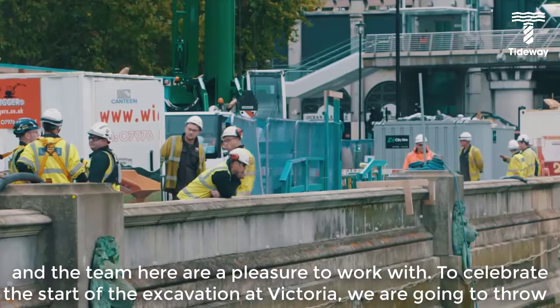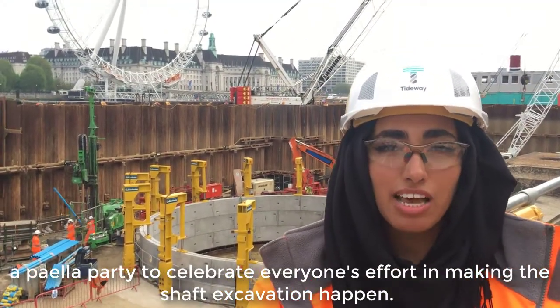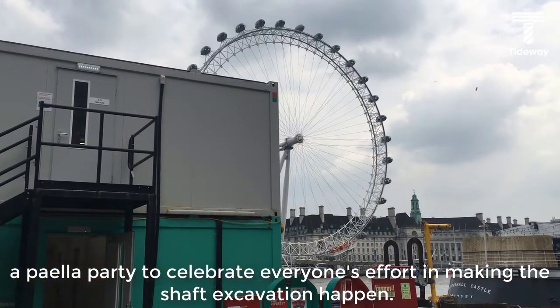To celebrate the start of the excavation here at Victoria, we are going to throw a series of parties to celebrate everyone's effort in making the shaft excavation happen.